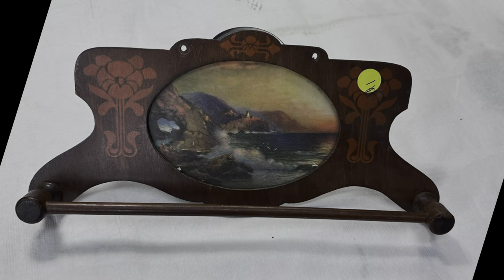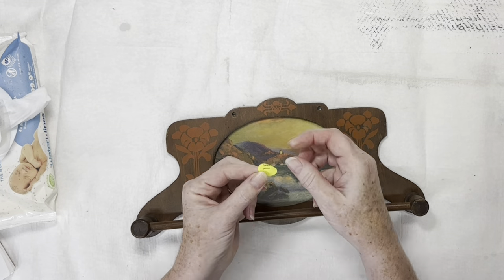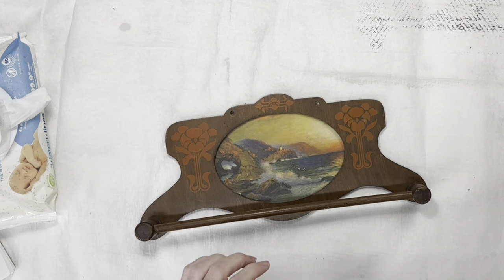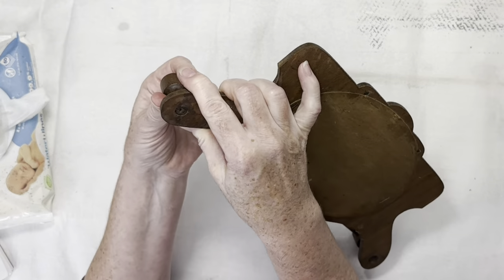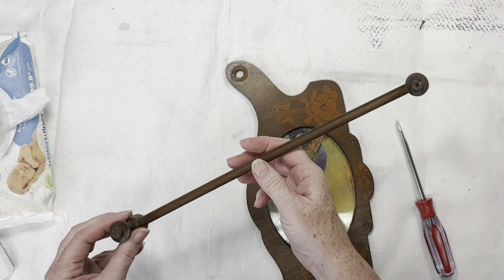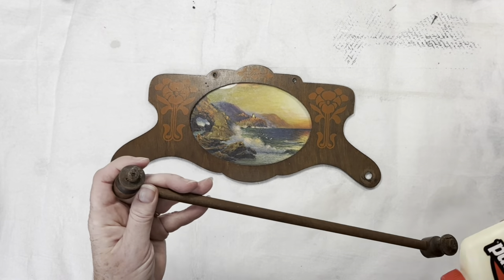Project number one is this cute little wooden plaque that I thought needed some good updating, so I paid a dollar for it and brought it home. First I got started by taking off the little price tag and then used a wet wipe to clean it up and get all the grunge and sticky off of it. The hanging bar was a little loose on one side so I decided to remove the entire thing and reattach it. It actually came off pretty easily, then I used some wood glue to reattach it.